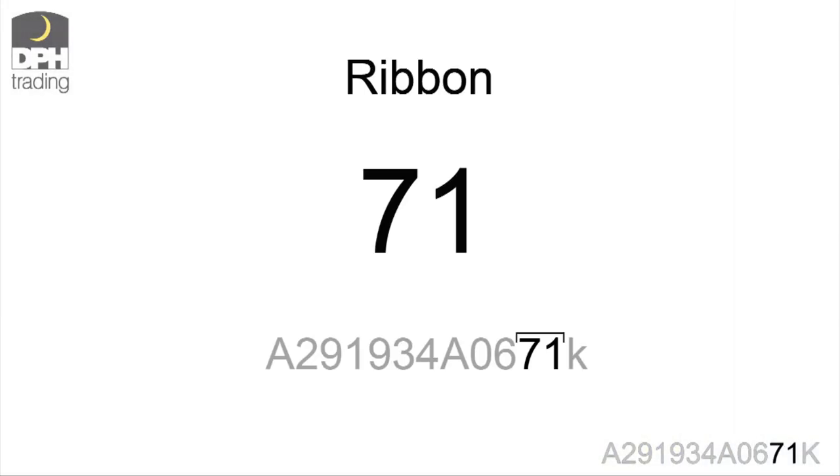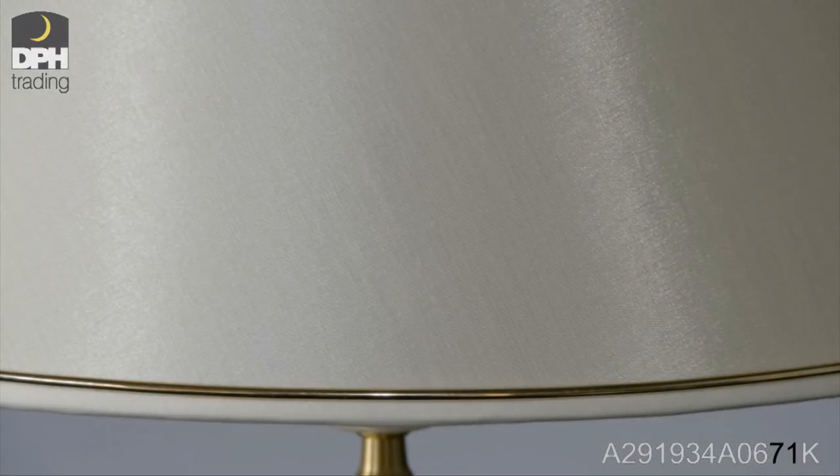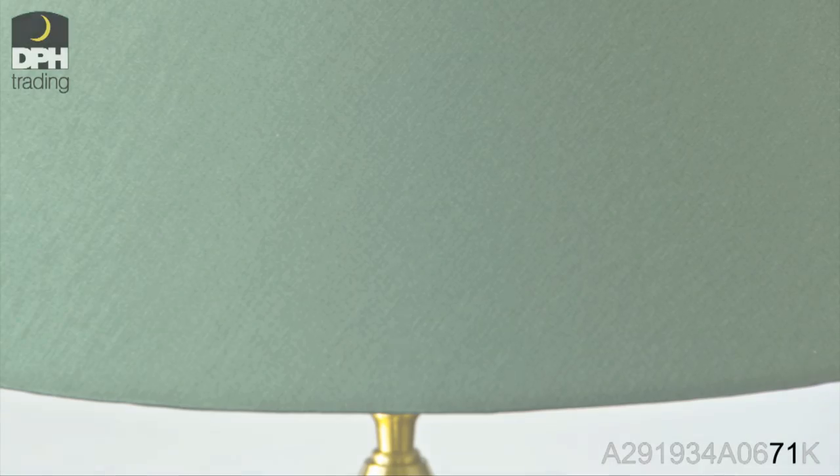The last two digits indicate the type of ribbon. A ribbon can be placed on the top or bottom of a lampshade and is applied on all our angular lampshades. On the round lampshades, you can choose a folded edge instead of a ribbon.